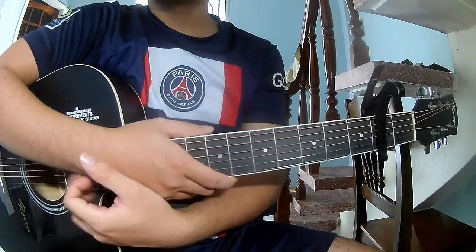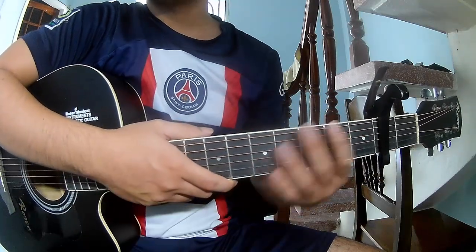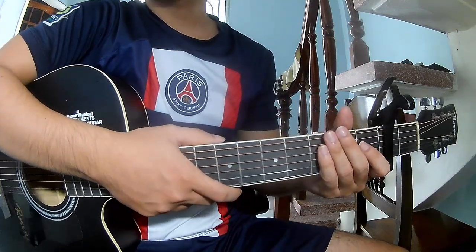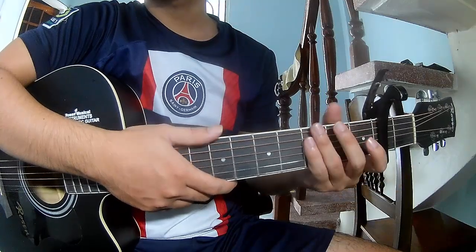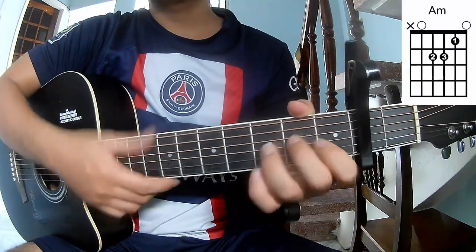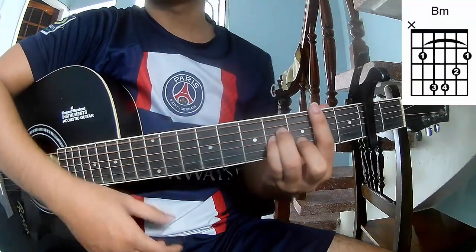Hi everyone, today we see how to play guitar 'Loving You On My Mind' by Chris Tapperton. First, the chords for this song: A, C, G, AM, G, and BM.